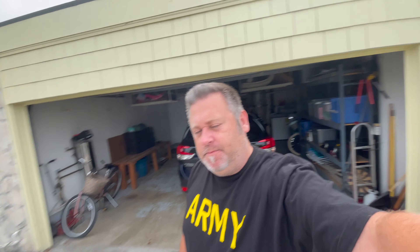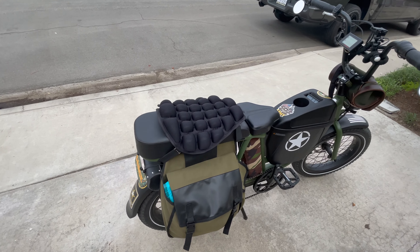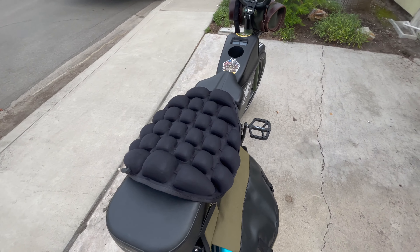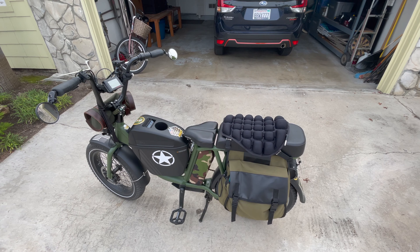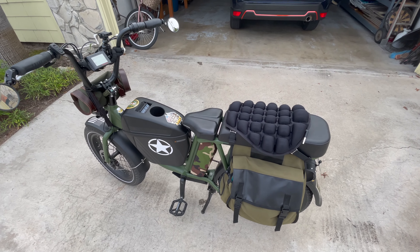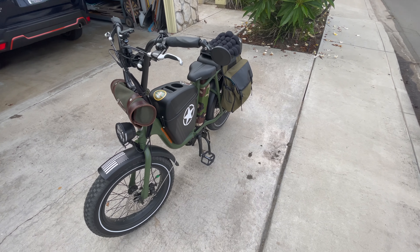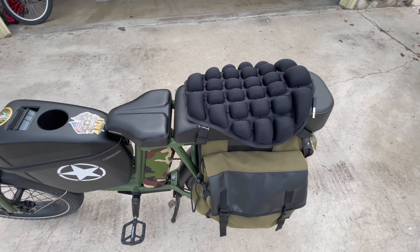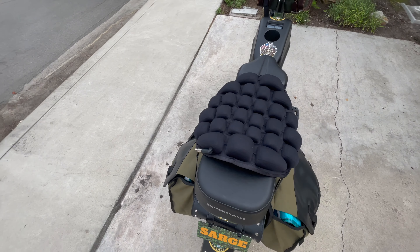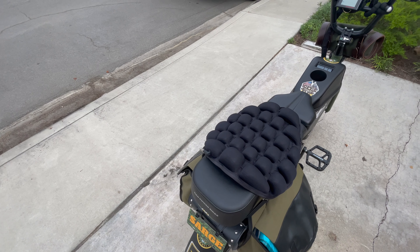Stay tuned — two thumbs way up, I highly endorse this product. I thought I was done upgrading Sarge, but apparently he needed one more mod. Granted it's not the prettiest thing in the world, but at this point in my life I go with substance over style — besides, Sarge has enough style. Jody says it looks like a turtle shell, so I guess I've got turtle power now. Butt Saver 2000 — highly approved.